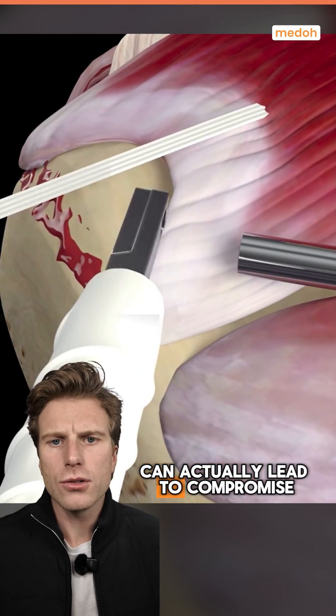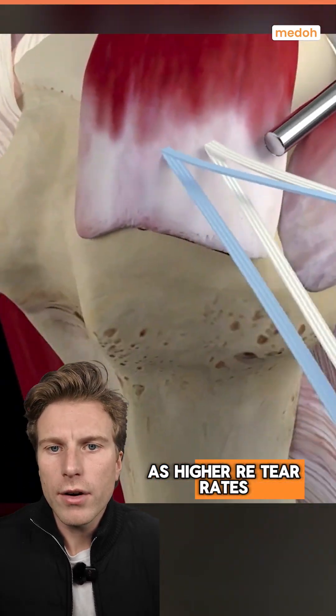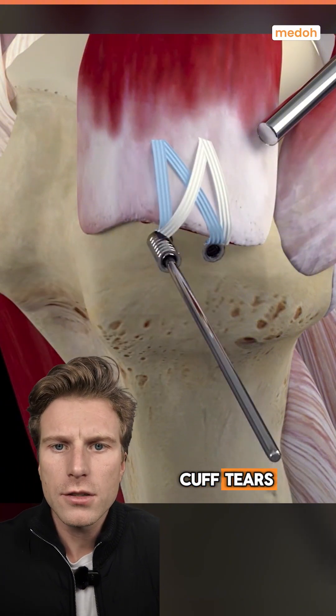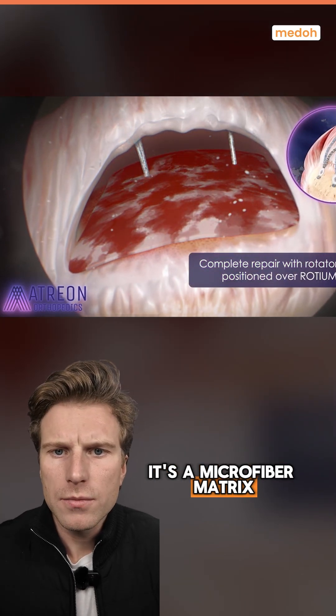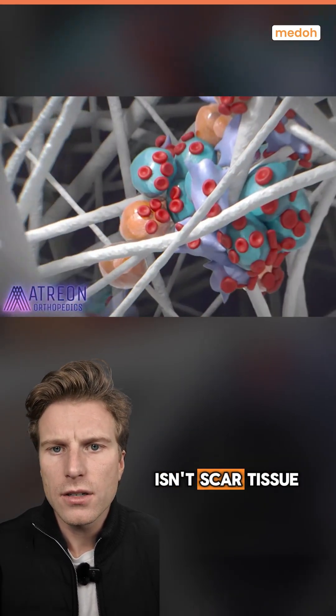This type of healing can actually lead to compromised long-term outcomes, such as higher re-tear rates, which can be up to 35% in rotator cuff tears. But Rotium was designed specifically for this — it's a microfiber matrix that helps the enthesis create new tissue that isn't scar tissue.